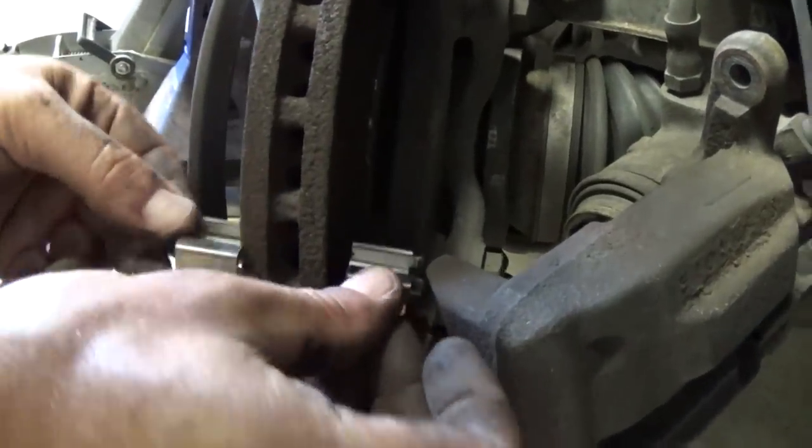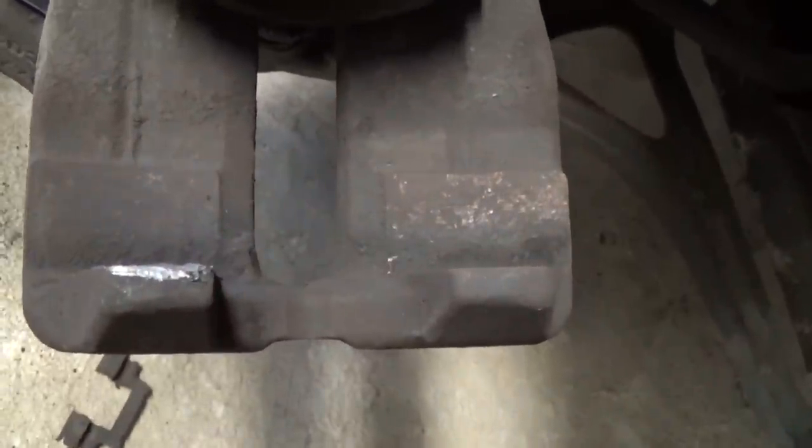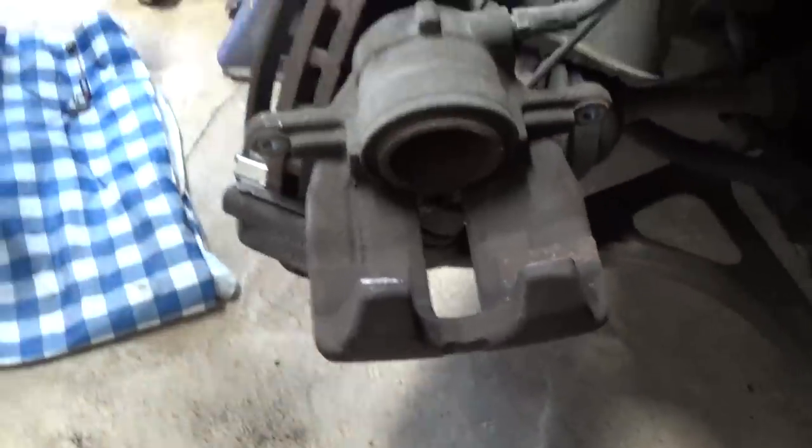Now on the back we're going to apply the brake paste right here on the back of the caliper so it doesn't squeal and make funny noises. Put some there.